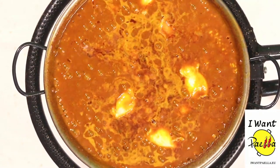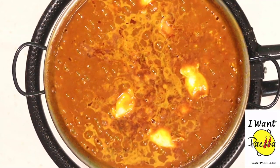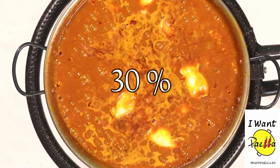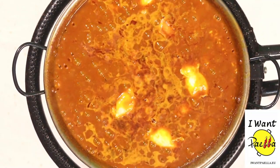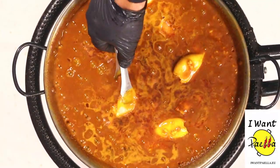At this point I've decreased the paella burning power down to 30%. Let's turn some of this seafood a bit.